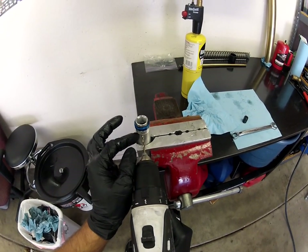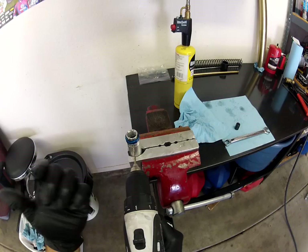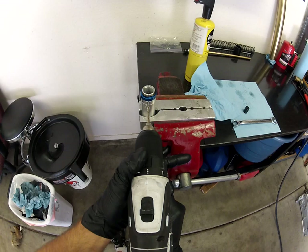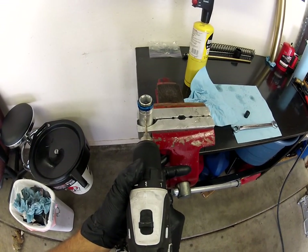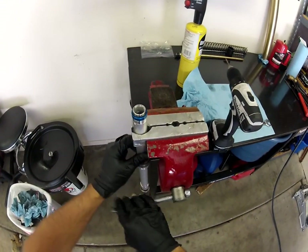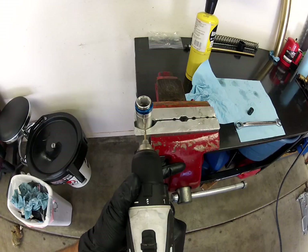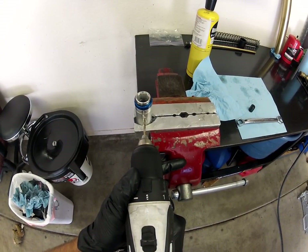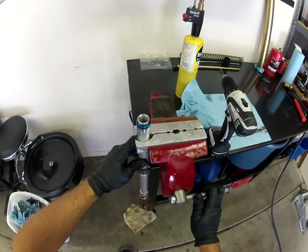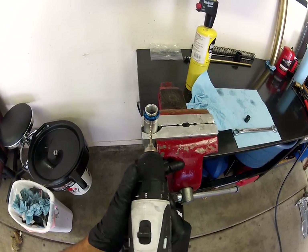Watch the chips coming off the drill bit — when you see the long stringy ones fling off, that's a good indicator to back off. We've got the long chips, the curlicues — that's your signal. This aluminum is approximately two to three millimeters thick, so that gives you an idea of how far to go.